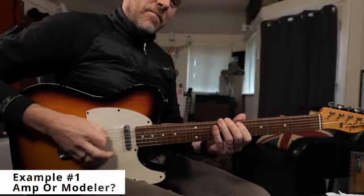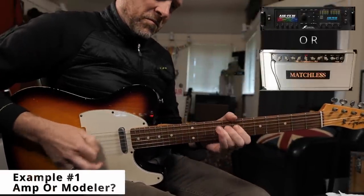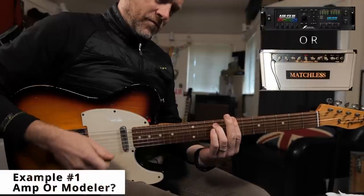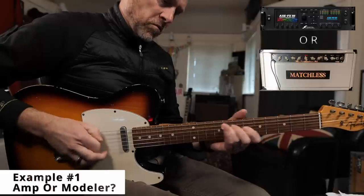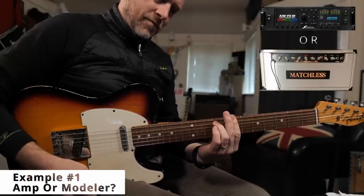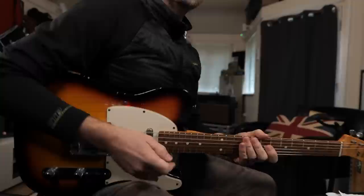As I said earlier, example one is always going to be the same source — so it's either going to be the Axe FX or the Matchless amplifier, and that's never going to change. I'm always going to play the same one first and then the second one second, so we're not going to get confused. Here's Source number one. [demo] Source number two. [demo]